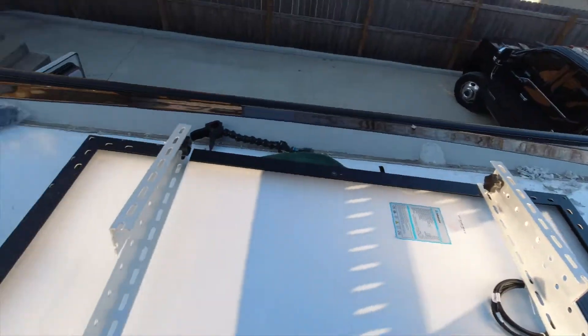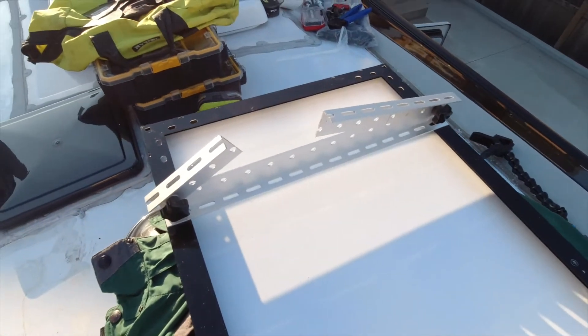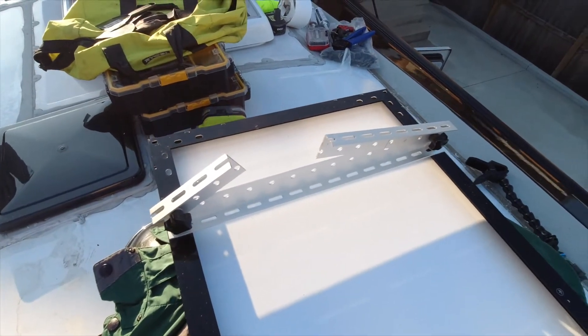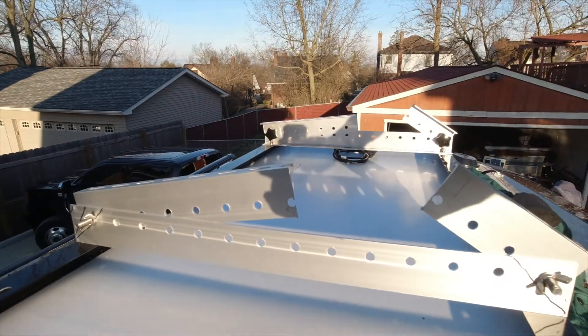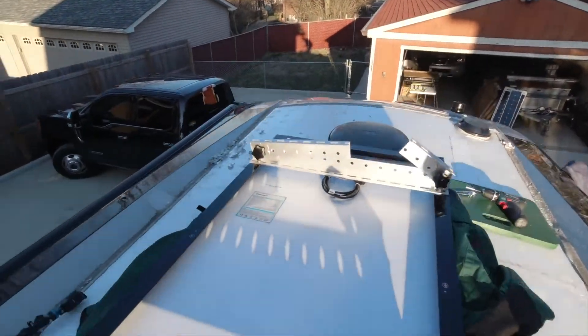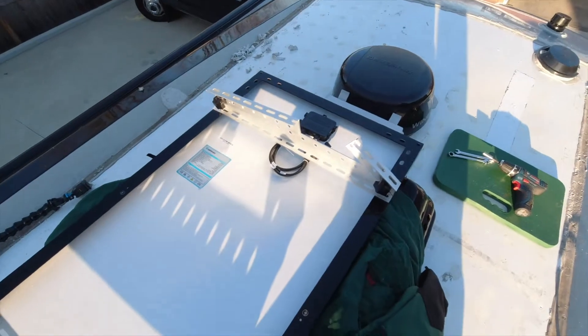This is the obverse side. It fits right down in there. Had to take a big chunk out of the brackets but it worked out.